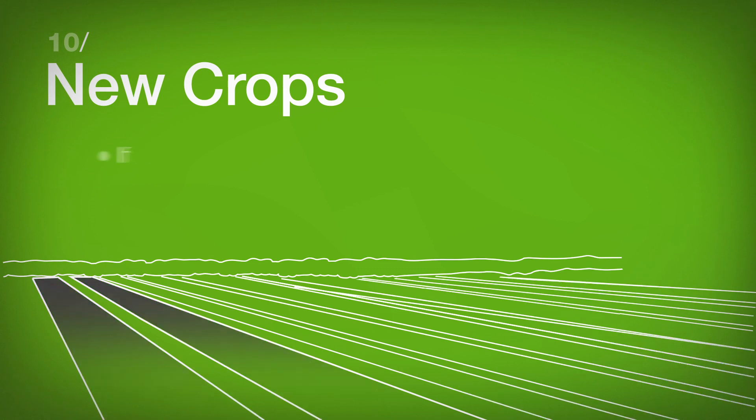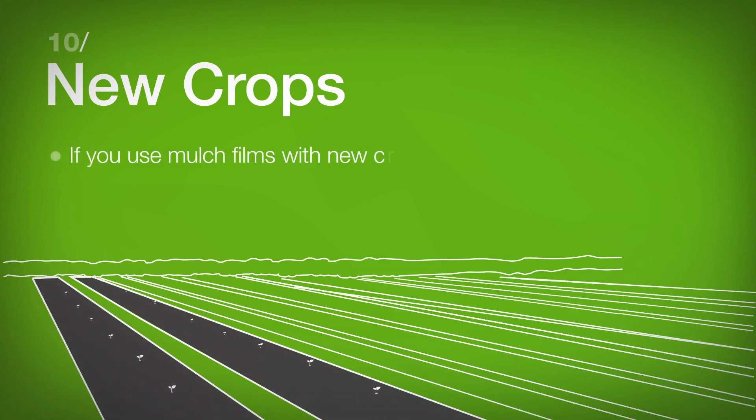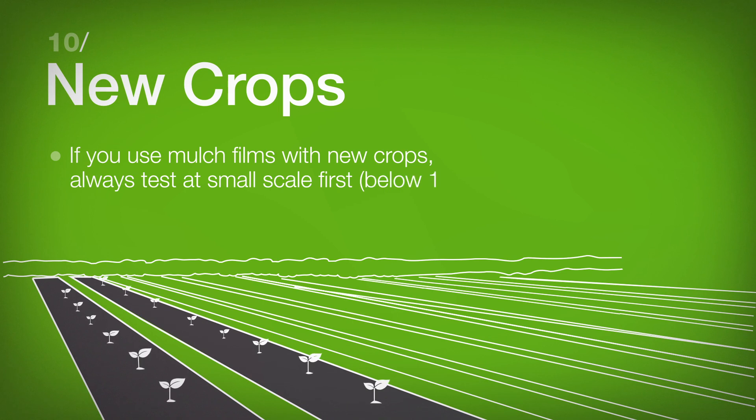New Crops: If you use mulch films with new crops, always test at small scale first.